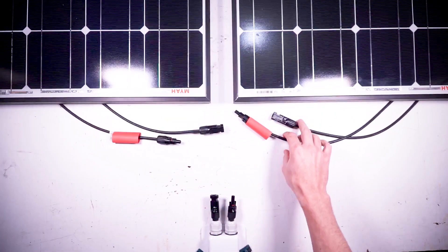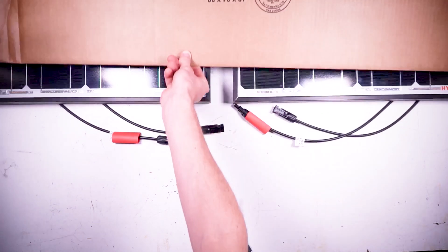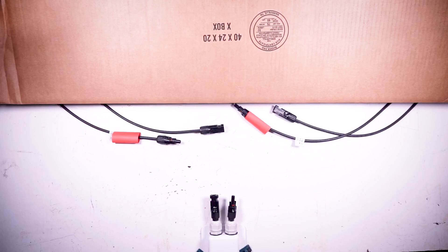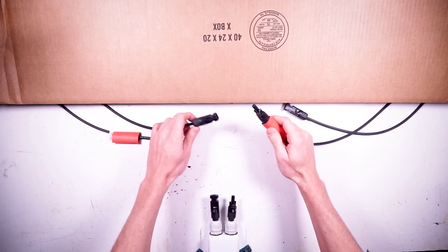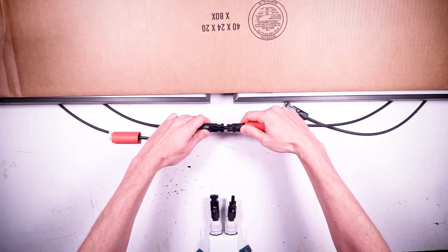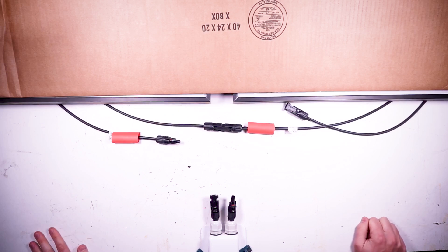Now that we know which wires are positive and which ones are negative, it's time to connect some wires. But first, it's important to cover your solar panels with cardboard or something so that you aren't working with live voltage. I can take my positive wire from one panel and my negative wire from the neighboring panel and just push the MC4 connectors together until they click into place. Now these two solar panels are wired in series.